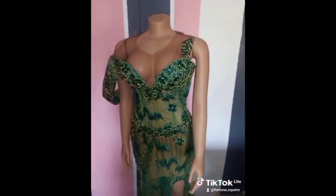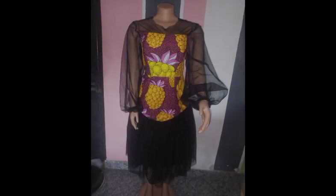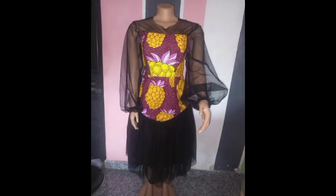A client in the UK wore her outfit and it came out perfectly well. She said I understood the assignment! So this is what we were up to this week.